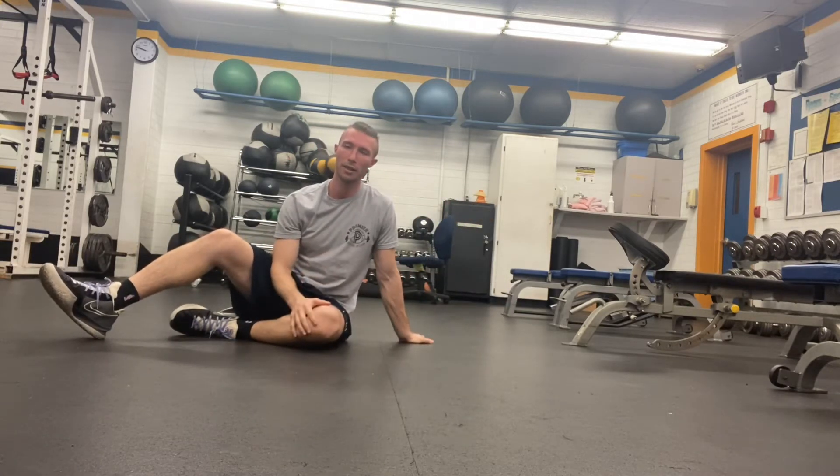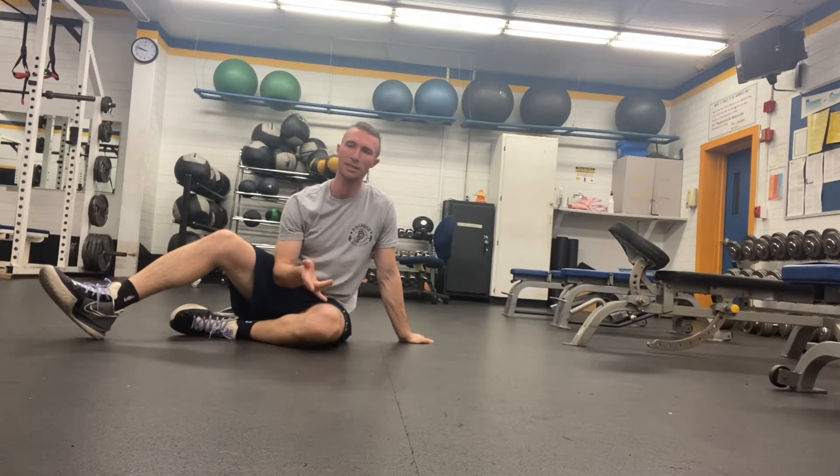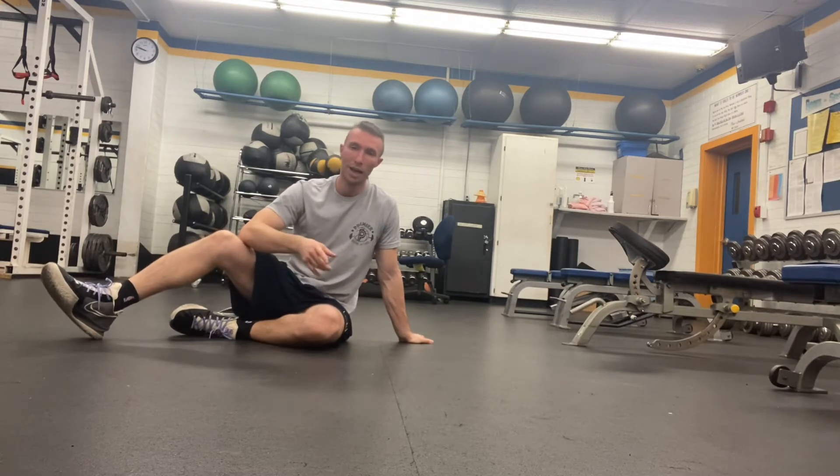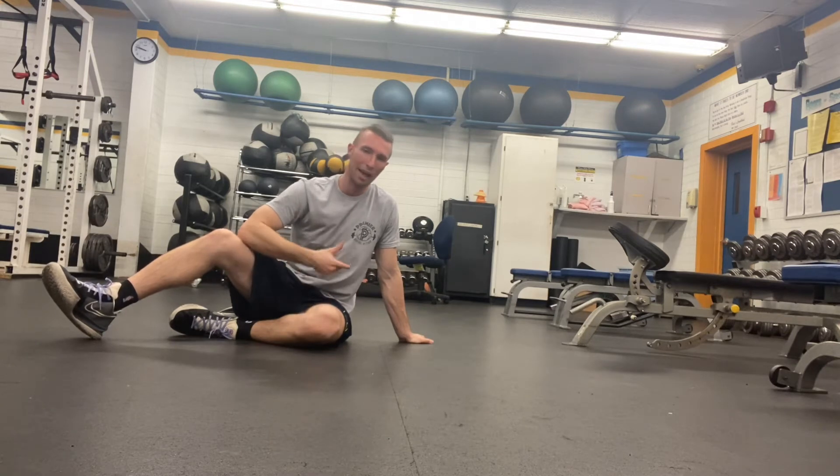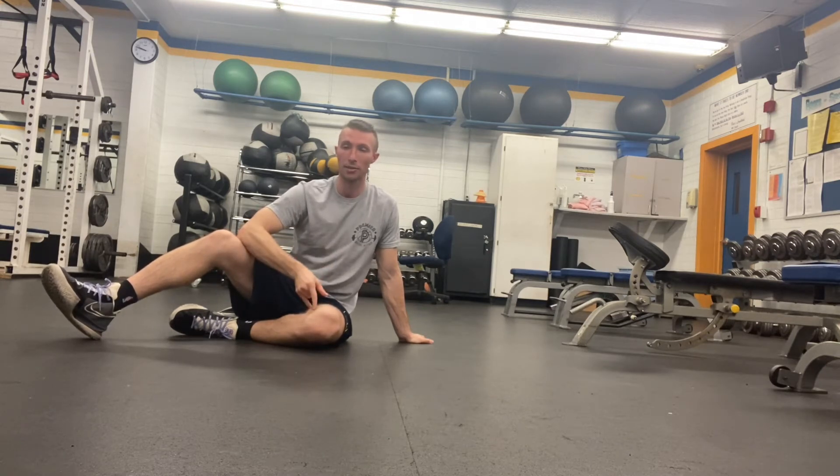So a RKC front plank — I believe the RKC stands for Russian Kettlebell, I don't remember what the C stands for, but I know that this has been popularized by guys like Pavel Tsatsouline. I don't know how to say his last name, but it's been really popularized by him. And what a RKC front plank is, or what it's meant to do, is it's basically a progression of a regular front plank.